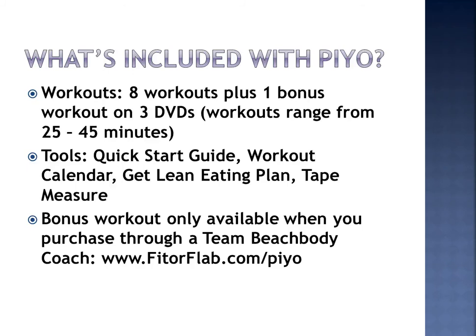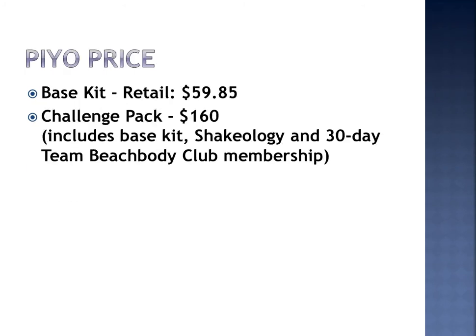Some of the tools that are going to come with your kit are the Quick Start Guide, the Workout Calendar, the Get Lean Eating Plan, and of course you're going to get a tape measure so that you can measure your before and after, because you will definitely be getting results if you follow the PiYo program.